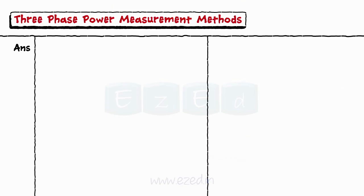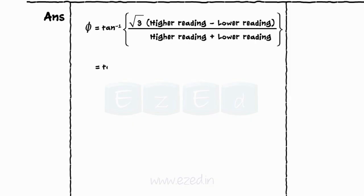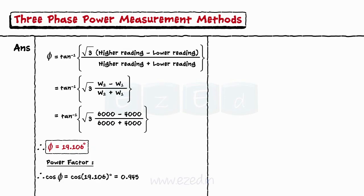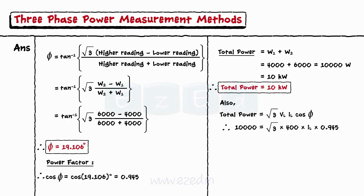From the two wattmeters method, the phase angle is calculated as φ = tan⁻¹[√3 · (6000 − 4000) / (6000 + 4000)] = 19.106°. Thus, the power factor is cos φ = cos(19.106°) = 0.9672. The total power is P = W1 + W2 = 10,000 W = 10 kW. Equating P = √3 · V_L · I_L · cos φ and solving, the line current I_L = 15.27 A.